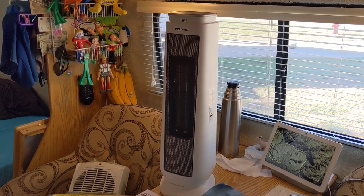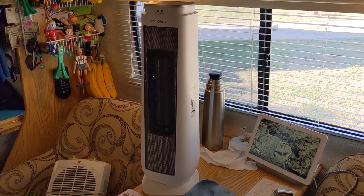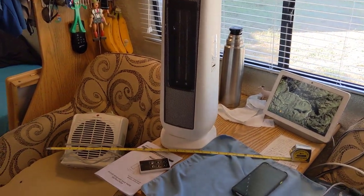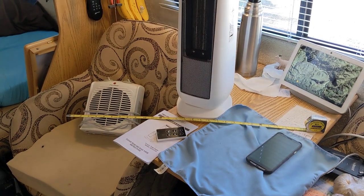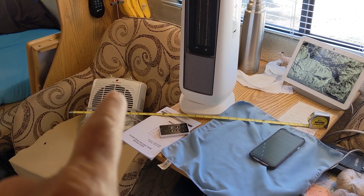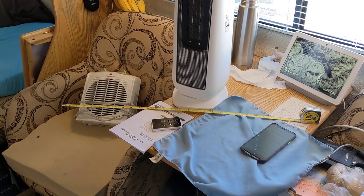Good morning ladies and gentlemen. This is Rusty78609 and I'm going to do a video, a quickie, on a Pelonis tower heater. I'll show you my old Pelonis one right there — the little bitty heater I used to have. It's pretty good. I've had that little one for probably about eight years. It's a P-E-L-O-N-I-S, Pelonis.